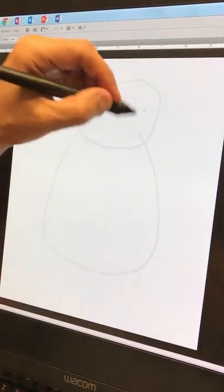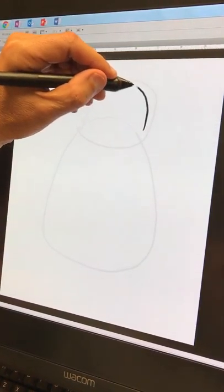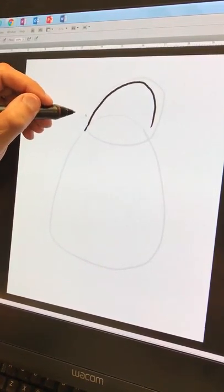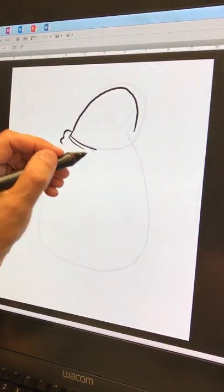So here's gonna be his head — he's got a big fat head. He's gonna have his Captain Underpants shirt, so it comes up in here and he ties it with a bow tie or something like that.